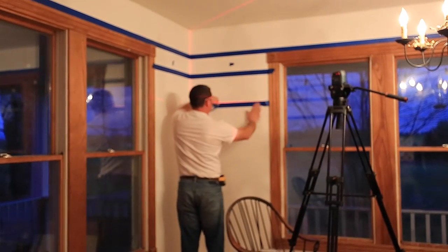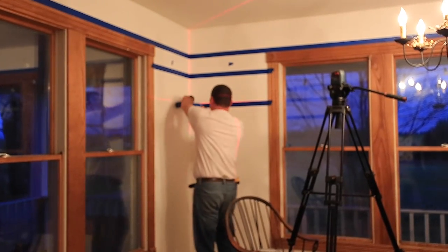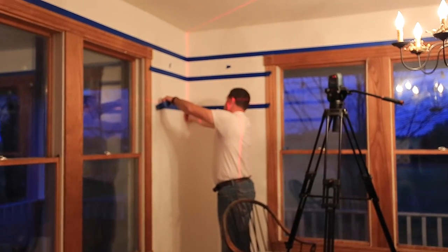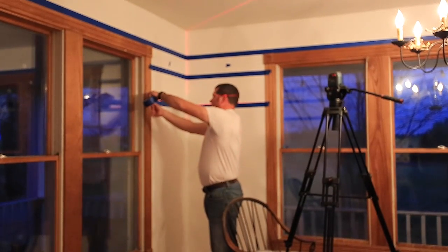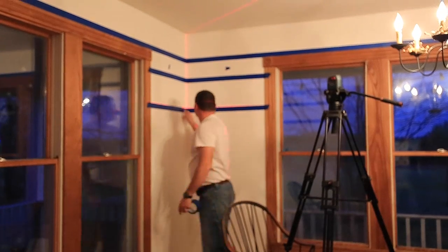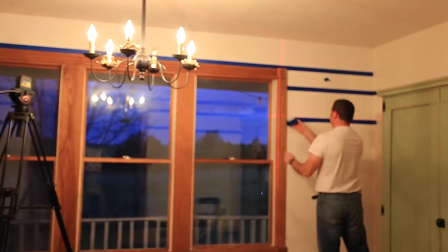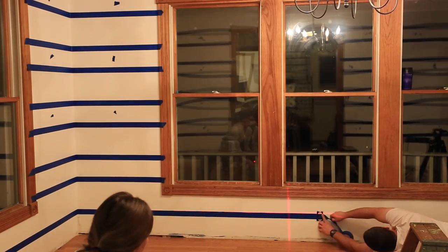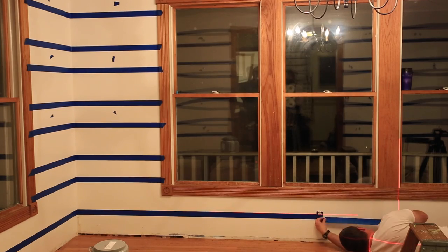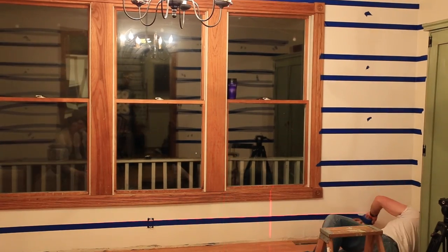After your base color has dried, your next step is to tape horizontal lines. Prior to this you'll do some math — I wanted squares about nine inches because that's about the size of the roller. My husband did the math and our squares came out to nine and nine-sixteenths of an inch. A super handy tool is a laser leveler, which made this a lot simpler — we just made a little notch and lined the laser up. Then you go around taping all of your horizontal lines.